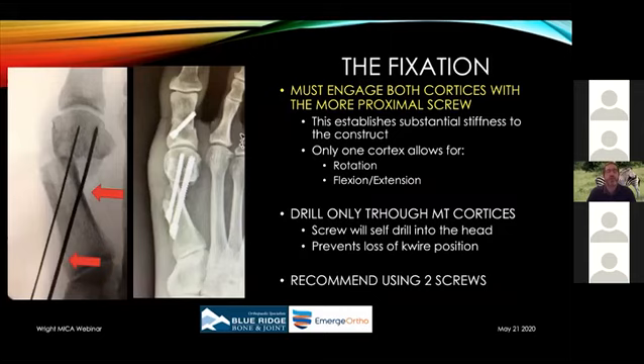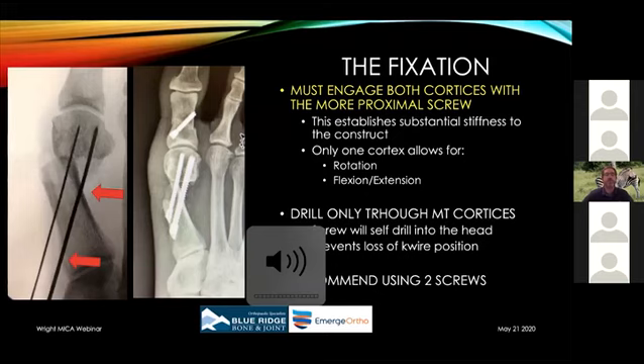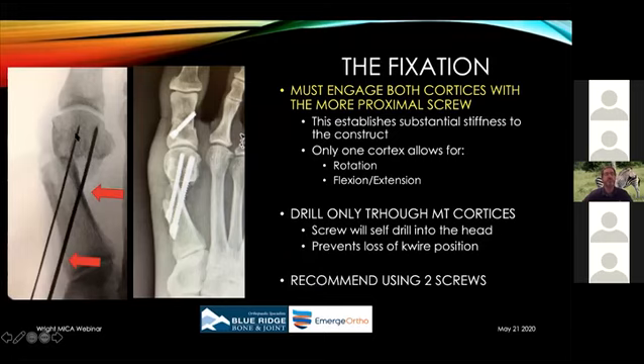After correction, the sesamoids should be well-centered underneath the first metatarsal head. Multiple weight-bearing CT scans post-op confirm this. The reason is we don't detach the sesamoids from the metatarsal head during the osteotomy — you're taking the entire ligamentous-bony complex and shifting it over, so the sesamoid-first metatarsal head relationship doesn't change. I often use sesamoid position as a guide: if they're not fully reduced, I need to push the head further. The first screw must engage both cortices — that's the screw that holds the correction and provides stability in the plantar-dorsal plane. The second screw provides rotational stability. These screws have excellent bite and fixation.